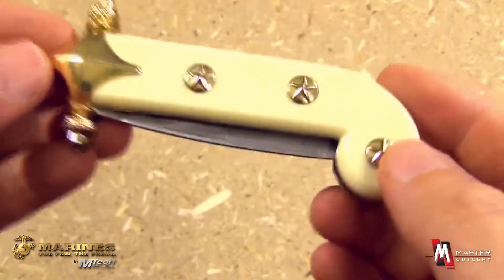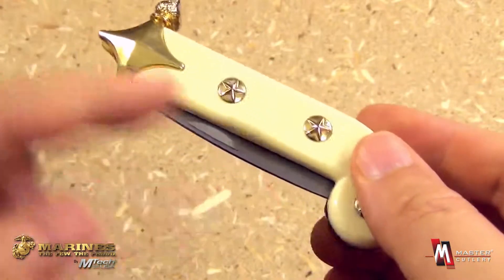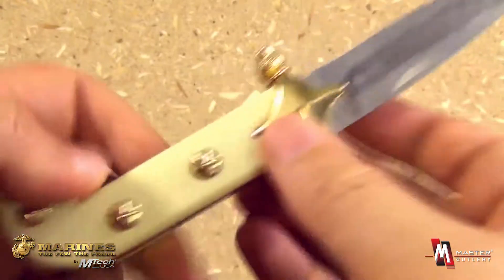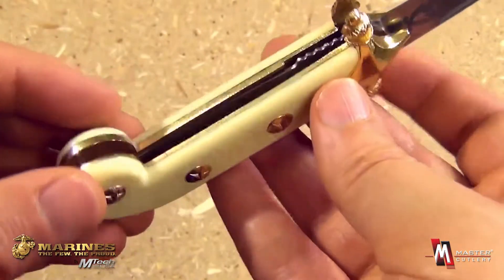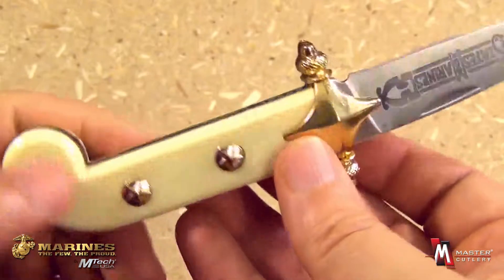This blade is officially licensed by the U.S. Marine Corps. It has a nail-nick opener, like a traditional pocket knife, as you can see. And it has faux ivory — simulated ivory handle scales. It features a liner lock locking mechanism, as you see there.